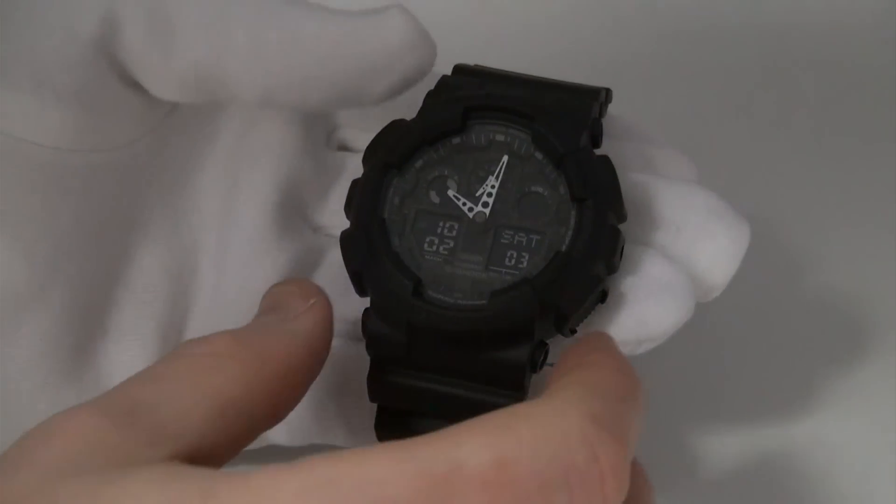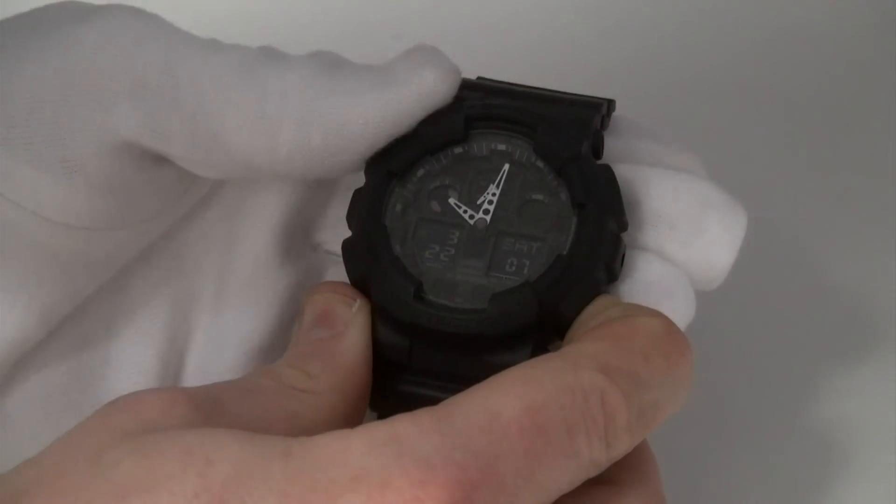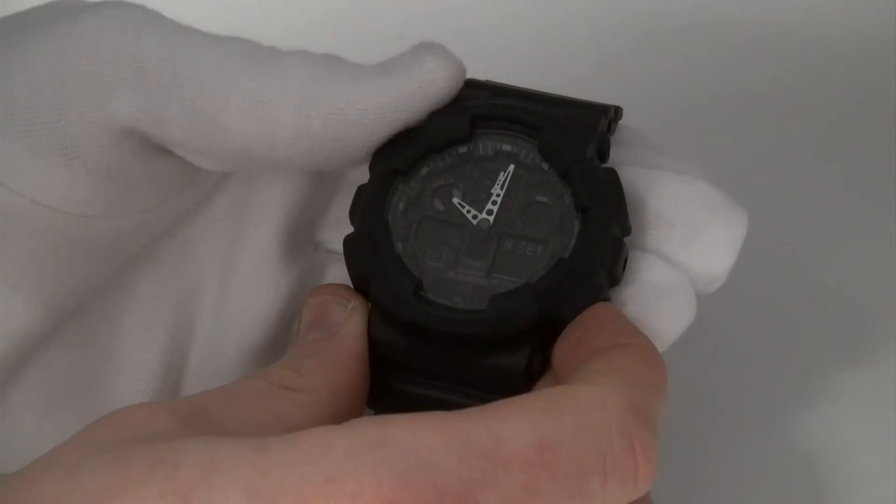So in normal timekeeping mode, what you need to do is press and hold the forward button like so until you hear that little beep.